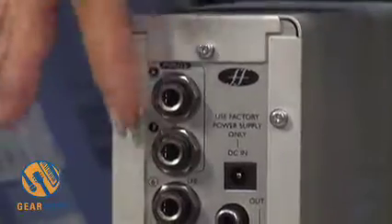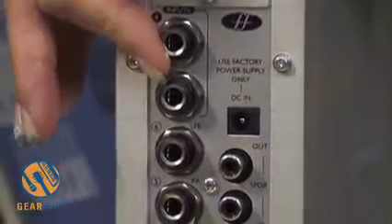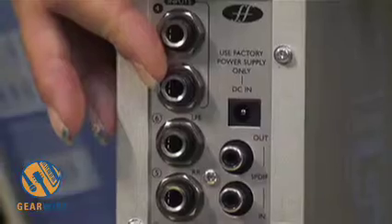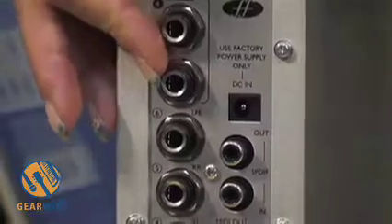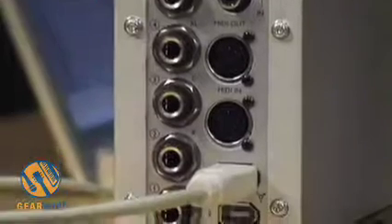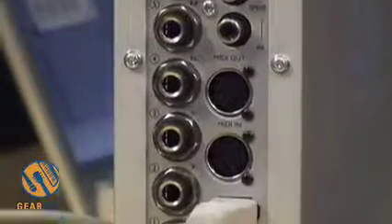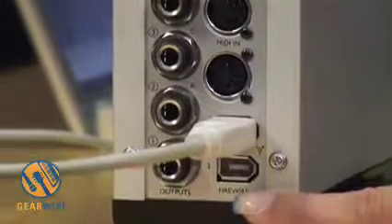Looking at the back of the Sapphire LE: the first two quarter-inch inputs on the top are inputs three and four, and they can be run simultaneously as either line inputs or alongside the preamps on the front panel. There are six analog TRS outputs, a power connector, SPDIF in and out, MIDI in and out, and two FireWire ports so you can connect an external device such as a hard drive.